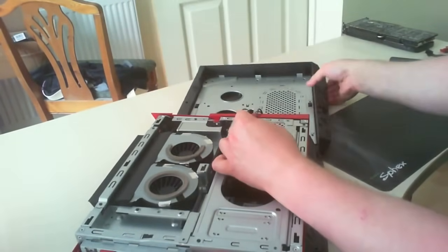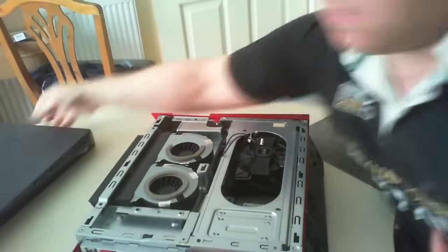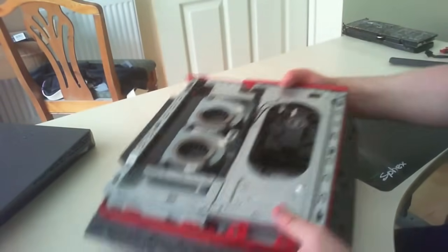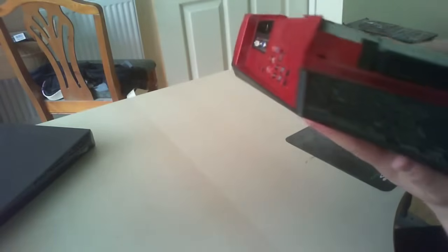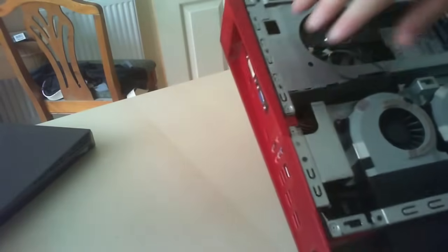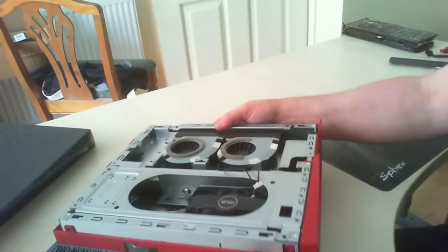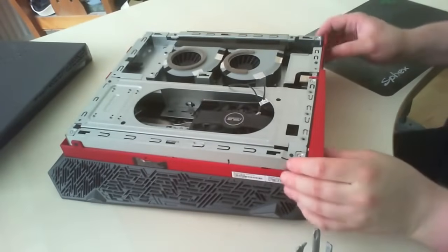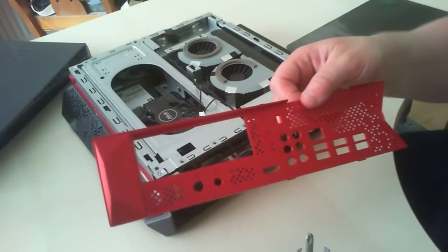Set the outer case aside. The next job is to take off the back IO cover. You need to undo a couple of screws — there's one in the corner, one in the middle section, and one around the other side. Once you've done that, simply pull the cover off. There you go — there's the back IO shield.